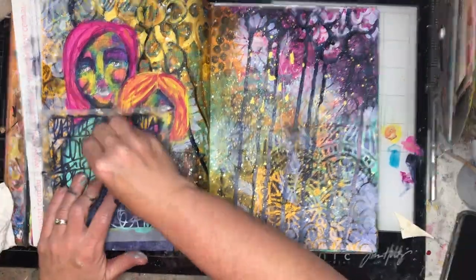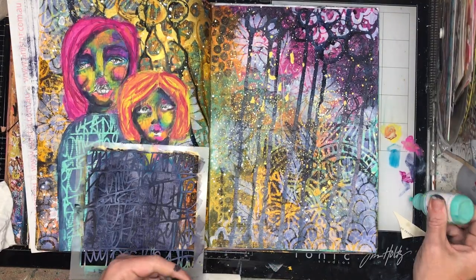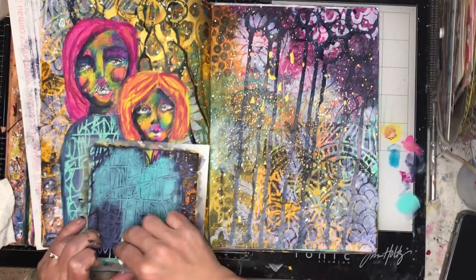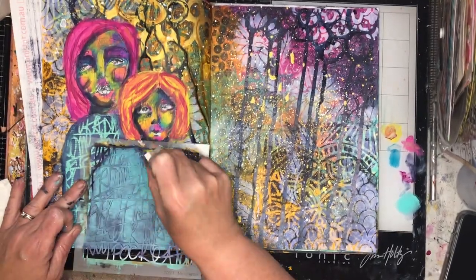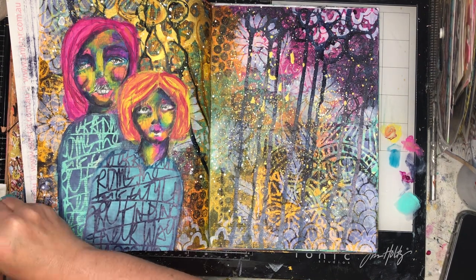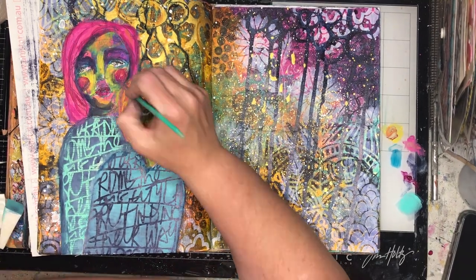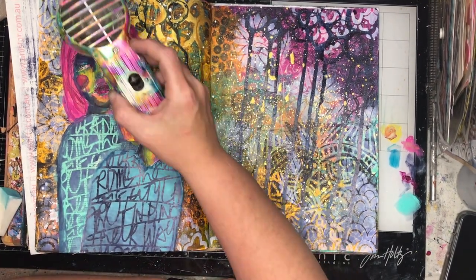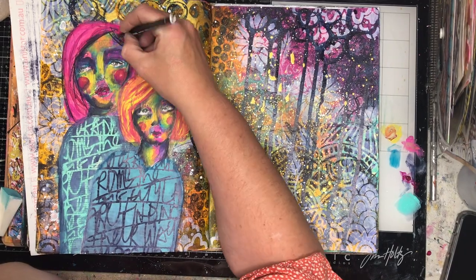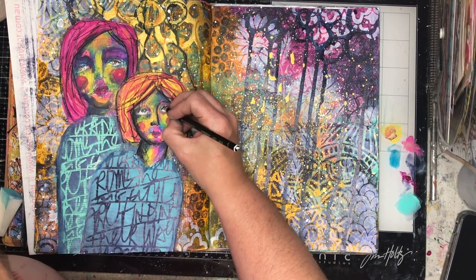I'm going in now and doing some stenciling because I had some paint left on my board — I hate having paint left on the board so why not use it up. This is a script stencil from Stencil Girl. I've used indigo and turquoise on both bodies, but by reversing them you get that repetitive nature — same but different — so you can use everything.